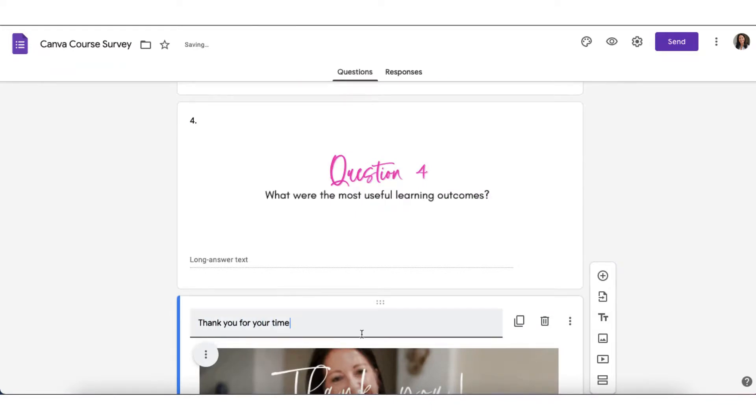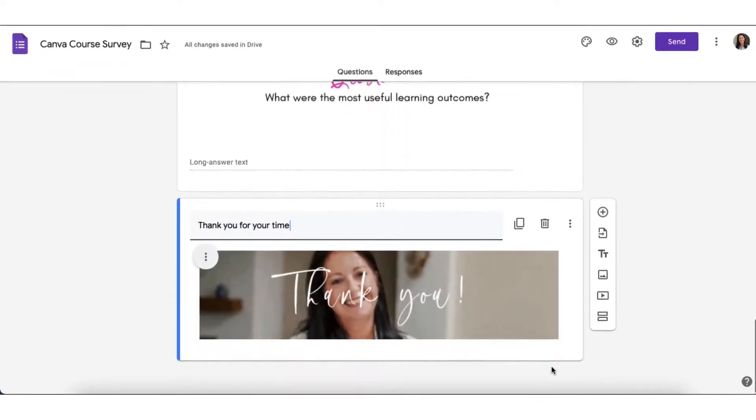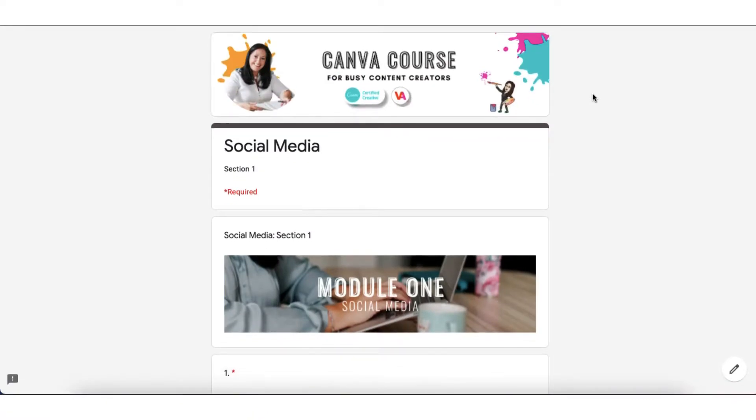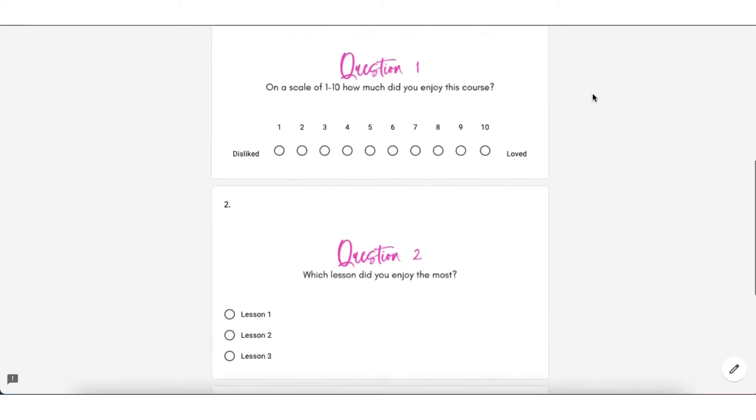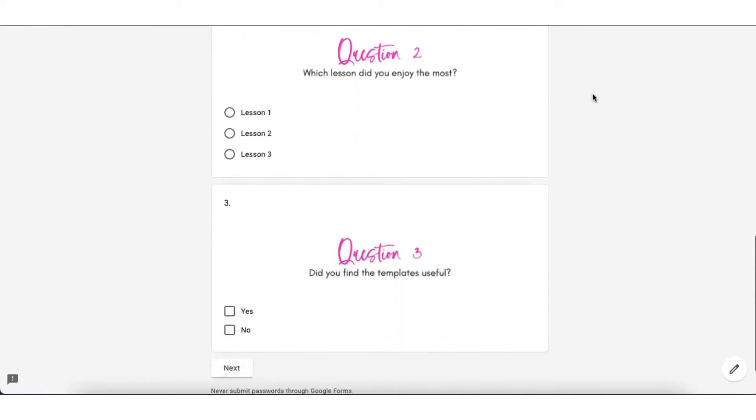And add a little thank you message. And here is my completed, beautifully branded survey which I think my customers will definitely fill out and return to me.